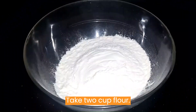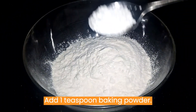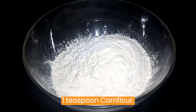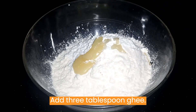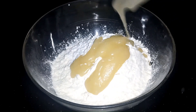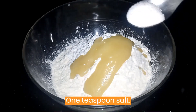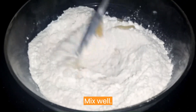Take 2 cups flour. Add 1 teaspoon baking powder, 1 teaspoon corn flour, and 3 tablespoons ghee. Add 1 teaspoon salt. Mix well.